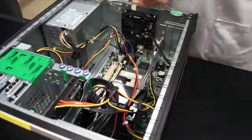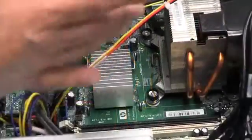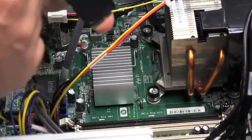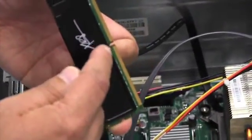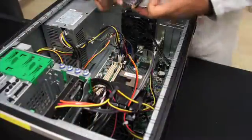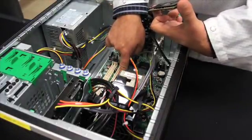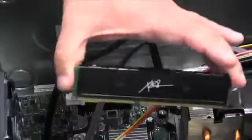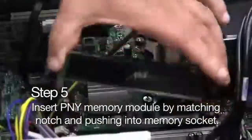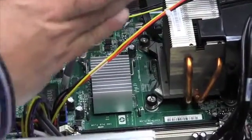We're going to be installing one P and Y memory module at a time. As you can see, you have the gold contacts on the board and there's also a notch. What you're going to be looking for is matching the notch with the plastic tab right on the memory socket. This memory module will only go in one way, so you match the socket tab with the memory module cutout.